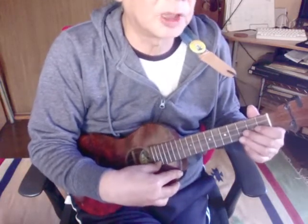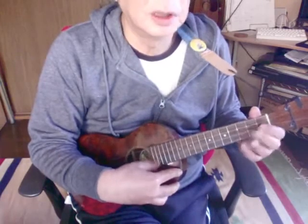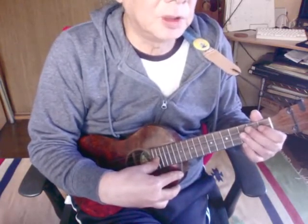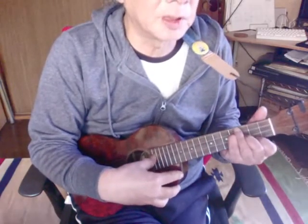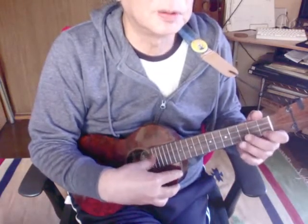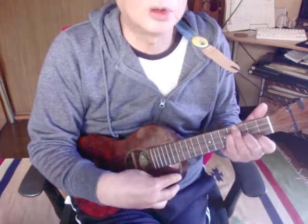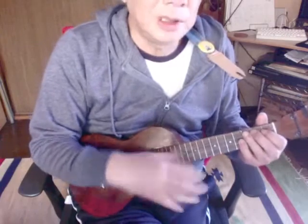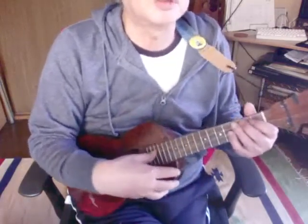4段目の3小節目、1弦の1と開放のプリングオフですね。こういう風に引っ掛けるようにしてこういう音を出します。次のフレーズはちょっとスタッカート気味に弾いて、Eマイナーを打ちます。そしてC7でこれで終わりです。ピンクパンサーの密かに忍び寄るようなイメージを出せるといいですね。